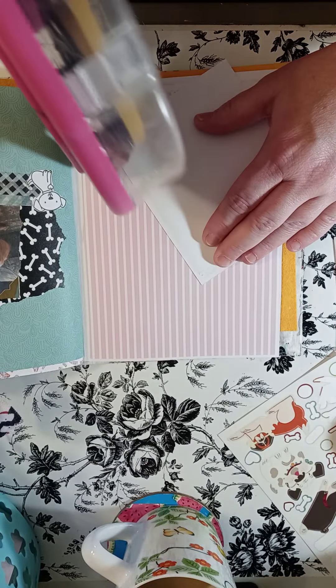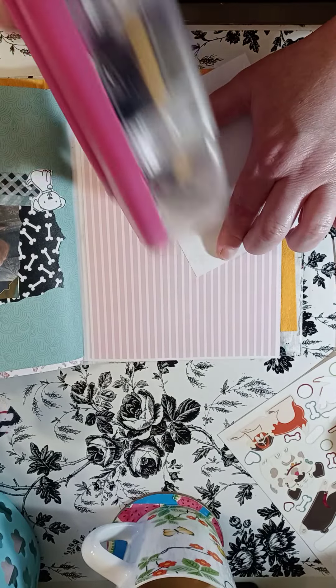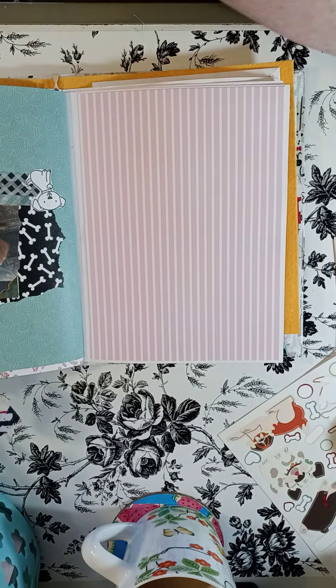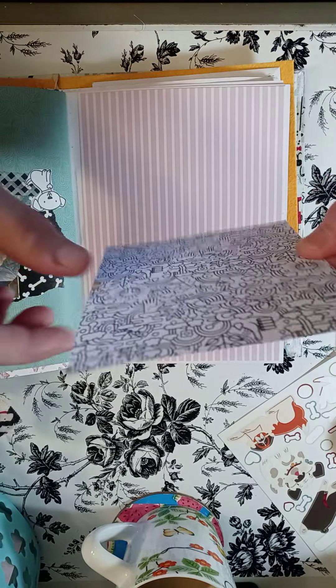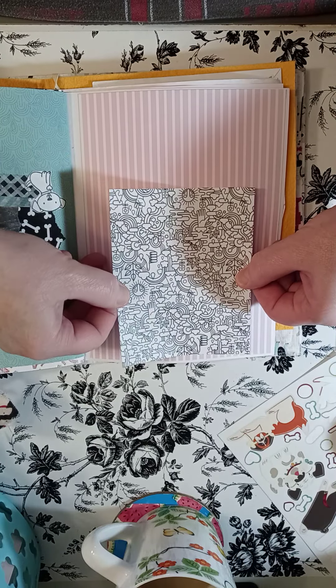Gigi keeps reminding me: no stress — we need to do things that we enjoy. So that's what I'm doing. We're going to work in this dog journal and just have a little fun, have a little relaxing time.